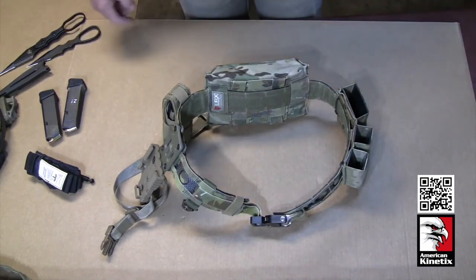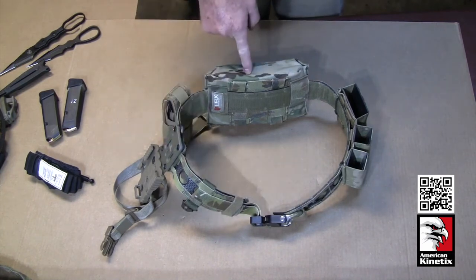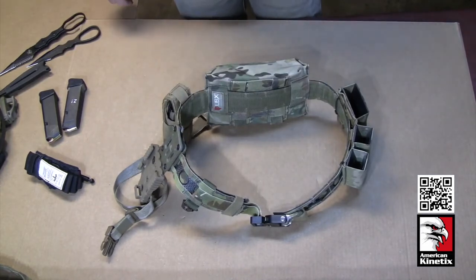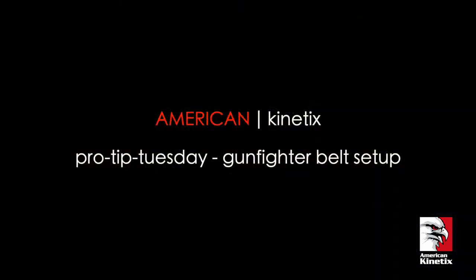That is the belt. We wanted to do this video to show you the setup and give you our thoughts on why each item is placed where it is, how we put it together, and why we chose what we chose. I hope you guys have a great day — get out there, get some training done, make good use of the time you've got, and make it a great week. Thanks everyone.